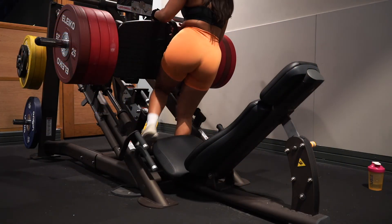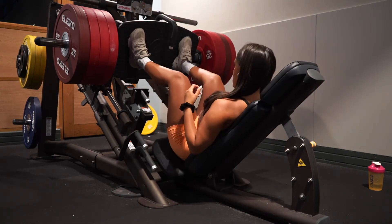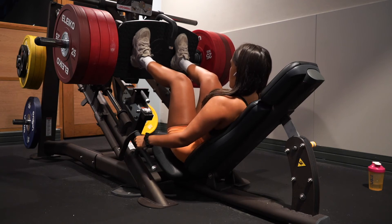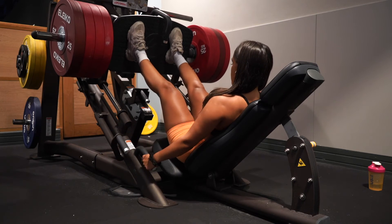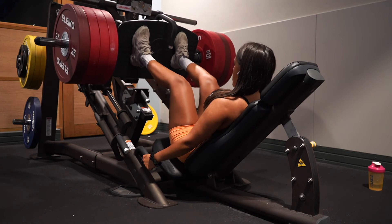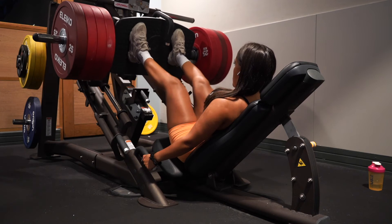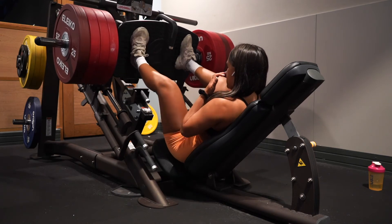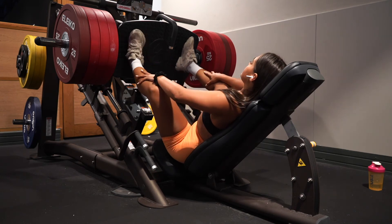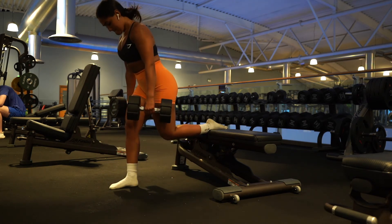The next exercises are quite quad dominant, but we can still get good glute engagement by performing them in a certain way. For the leg press in particular, if you want more hamstring and glute involvement, place your feet high on the foot panel and narrow. People often place their feet wide, but placing them high and narrow gives very good quad, glute, and hamstring engagement.